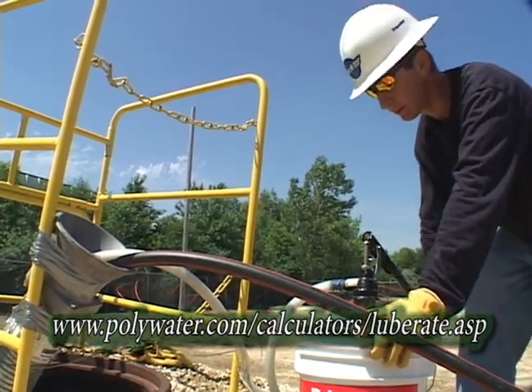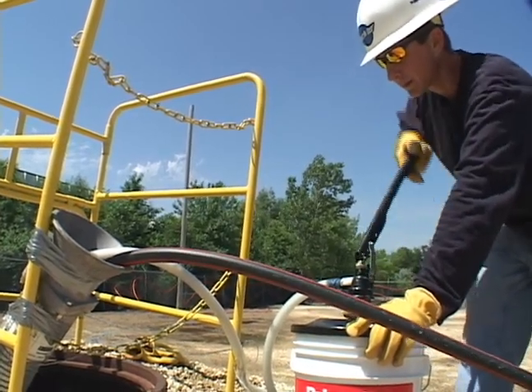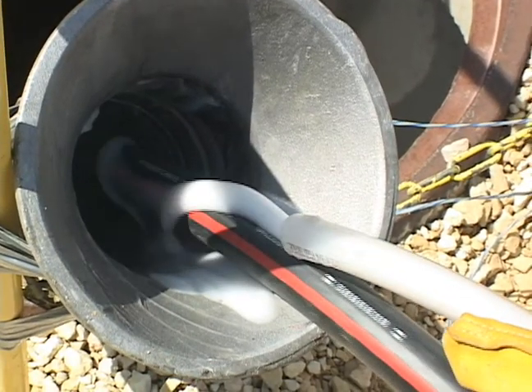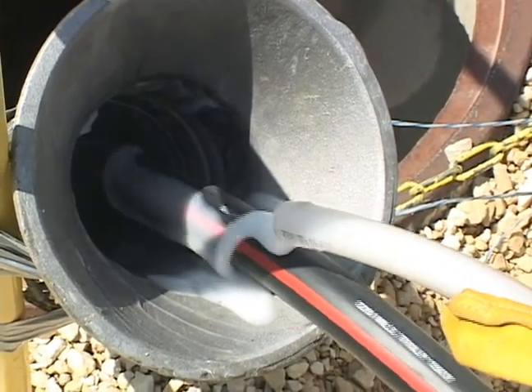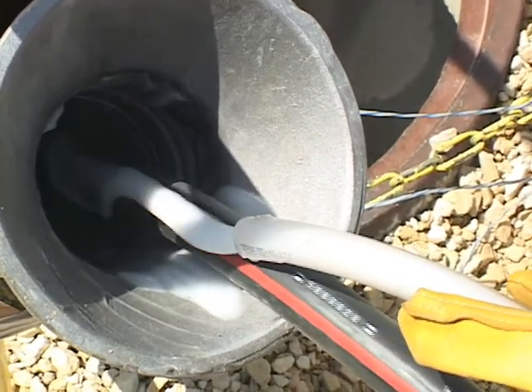As a general procedure, pump the required lubricant volume at a rate that evenly distributes the lubricant over the length of the cable. A slightly heavier coating is recommended for the first third of the pull. If a pump is not going to be used for a while, clean it by pumping through water before storing.